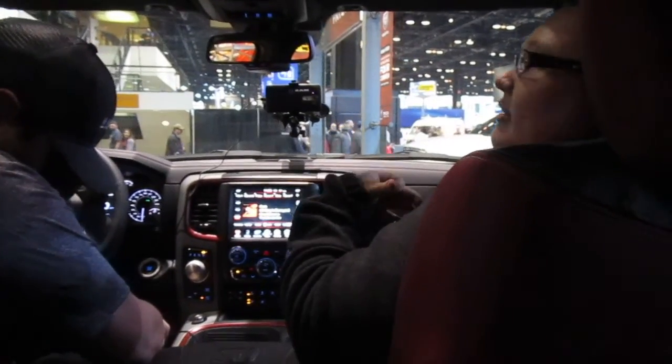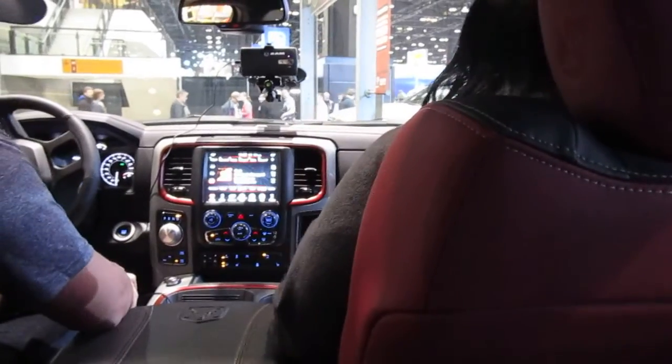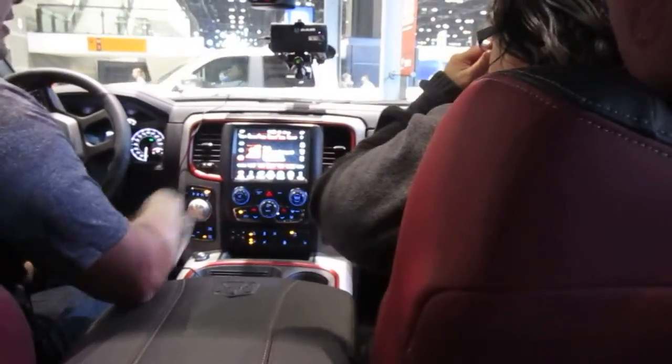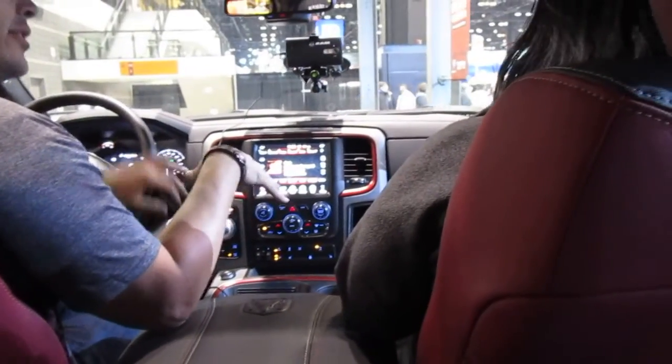I've been in a truck kind of like this, but I guess not. My name is Benny, I'm going to take care of you guys for a little bit. As far as what we're looking at, this is a 2017 model — this is the Rebel edition of the Ram 1500.